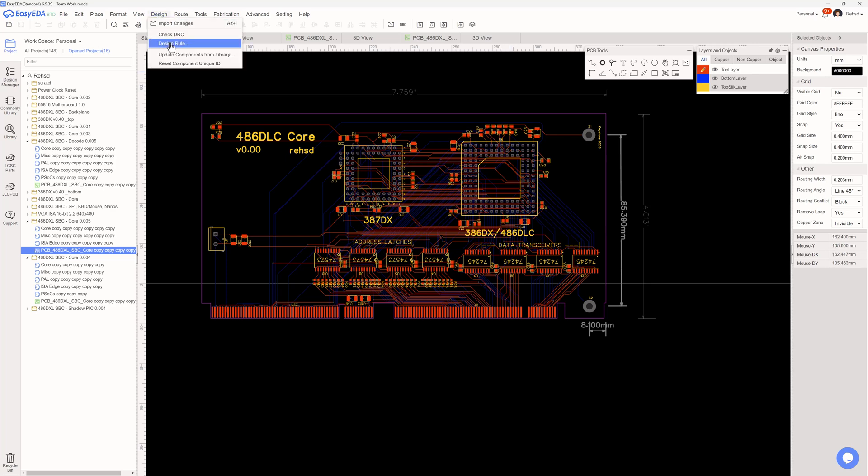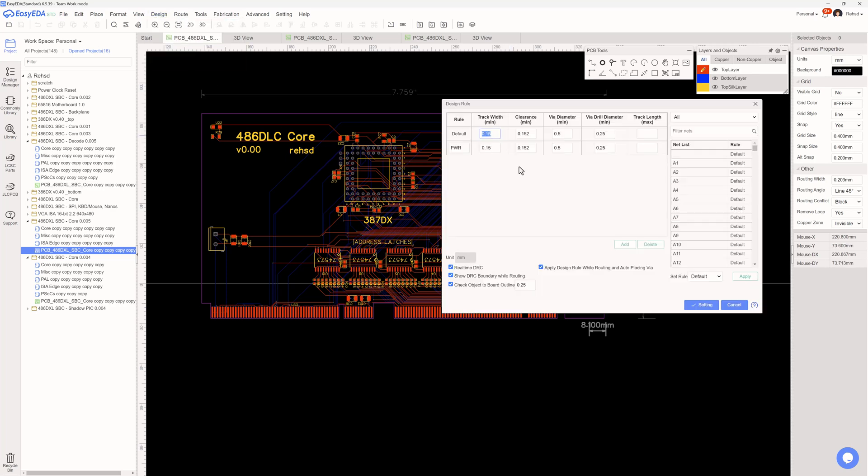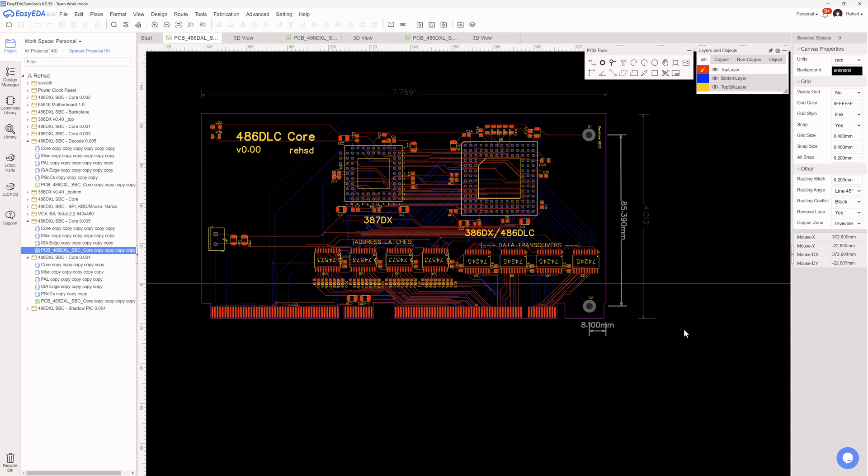For the design setup I kept 0.15mm track width, and for the via I've got a 0.5mm via diameter and 0.25mm drill diameter. I'll do some more reading to validate those are okay. I shouldn't have high power or current requirements for these traces, and I'm going through the inner planes for power distribution. This card has just the processor, coprocessor, data transceivers, and latches.